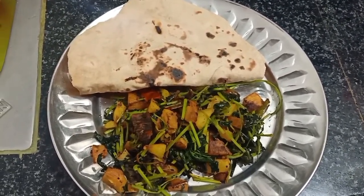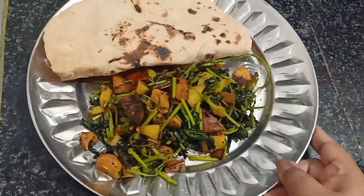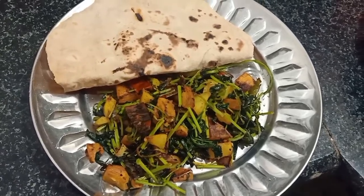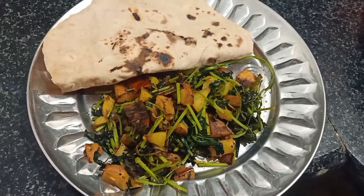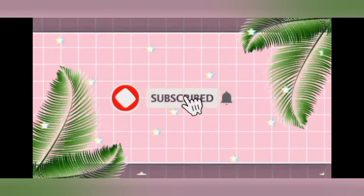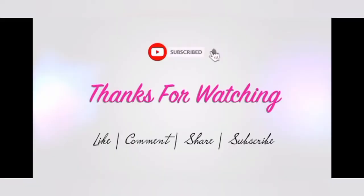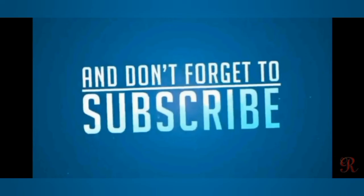Do try this recipe at home and let me know how it turned out. Please take a moment to like, share, comment, and subscribe to my channel. Thank you and take good care of yourself. Do follow me on Instagram and Facebook, make sure you've subscribed and hit the like button for more such updates. I will see you very soon with yet another video. Thank you.